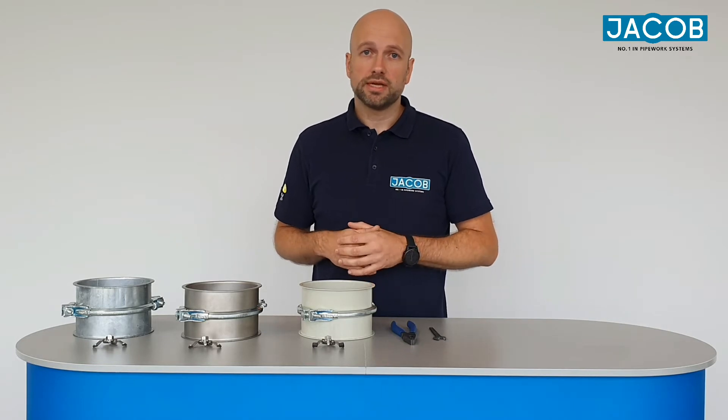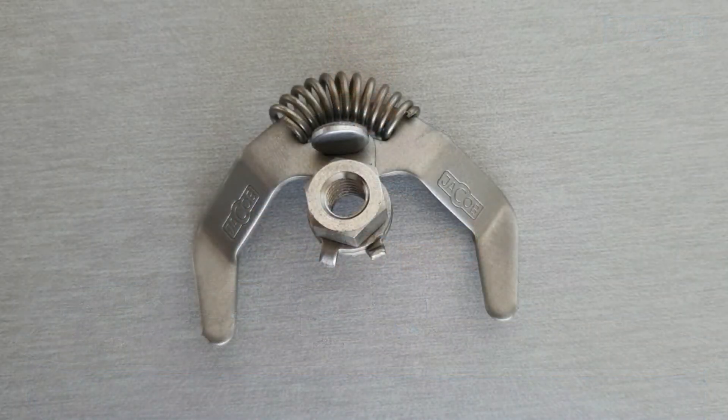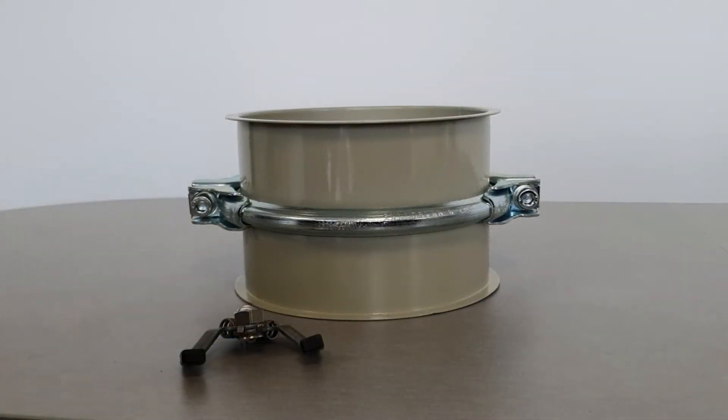In general we have two types of earthing bridges. The earthing bridge without contact caps is recommended to be used in combination with galvanized and stainless steel pipework systems. The earthing bridge with contact caps is recommended to be used with our conductive powder coating in RAL 7032.